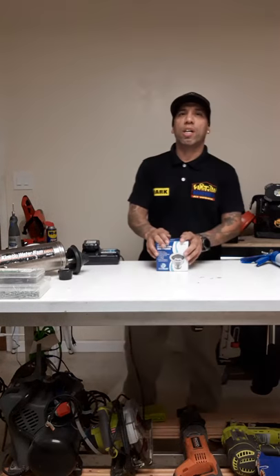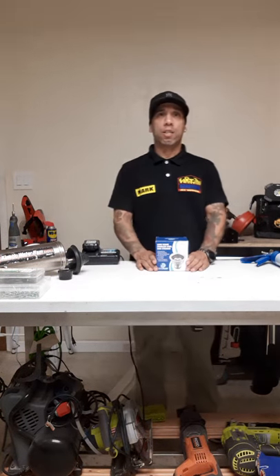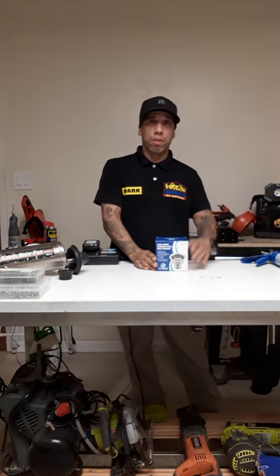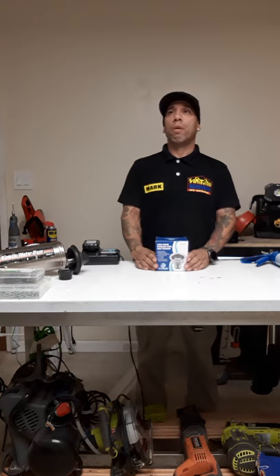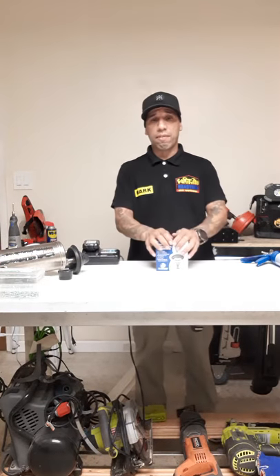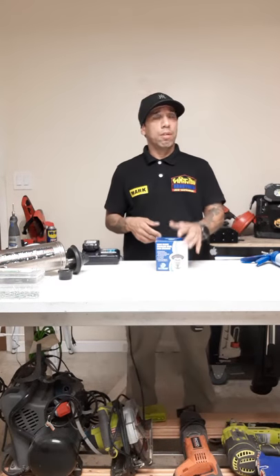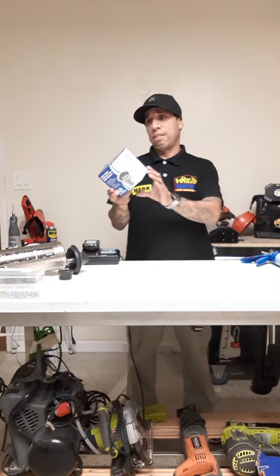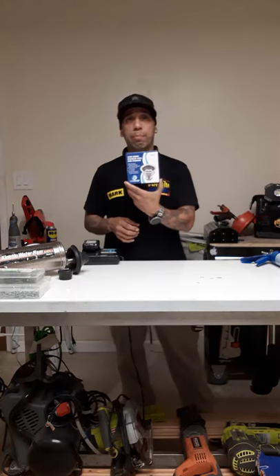What's up everybody, my name is Mark. I am the owner of Handyman at Work, a handyman service that provides maintenance, service, repairs for residential and commercial homes. What I want to talk about today is a little bit of knowledge when it comes to installing a stainless steel elongated sink basket.